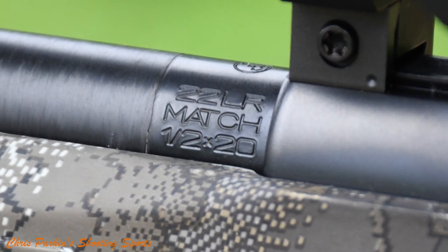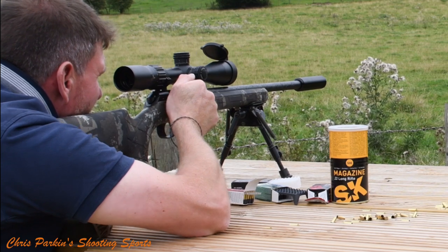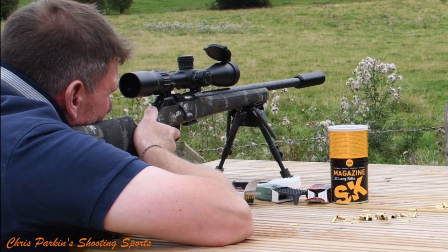The barrel within is stainless steel to avoid corrosion problems. The bolt is quite tight on it — it's quite a tight headspace chamber.